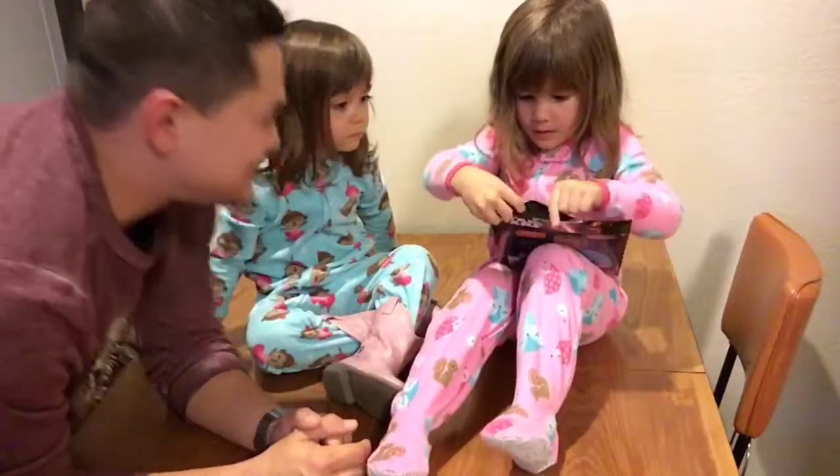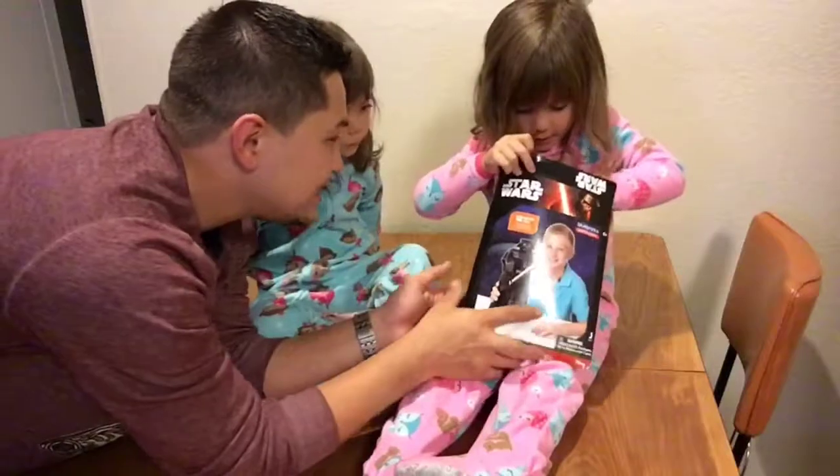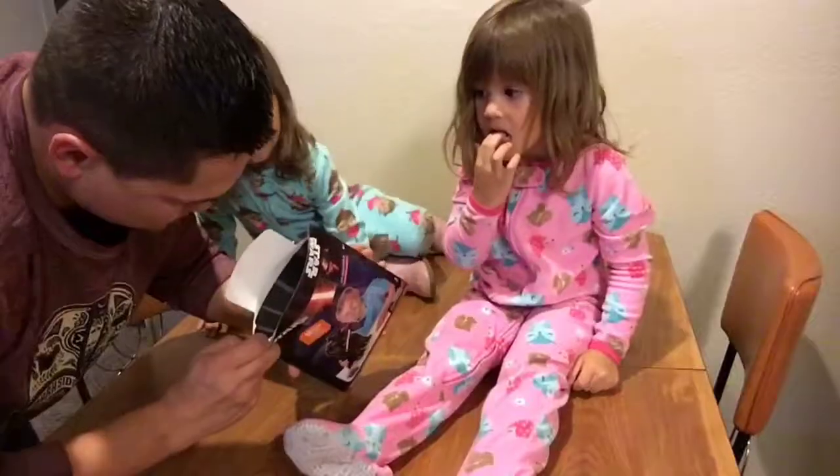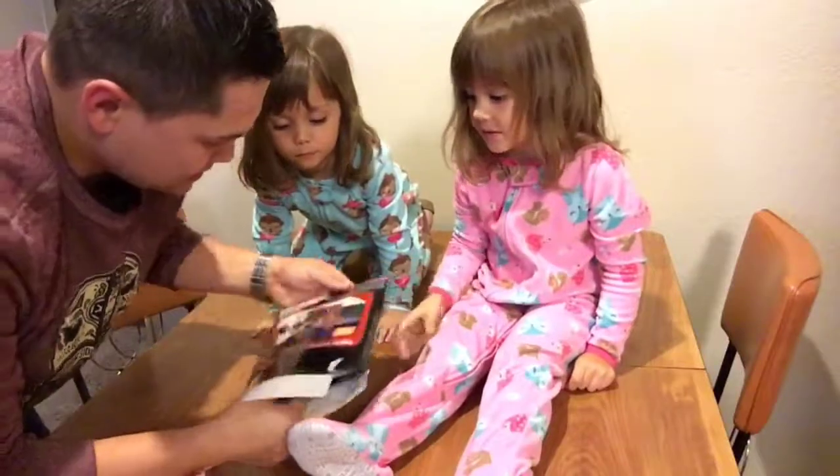She's strong. Let's check it out. What's in there? There's some cool stuff in here. Check it out.